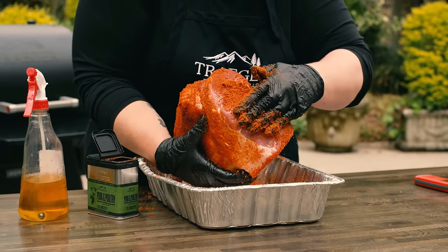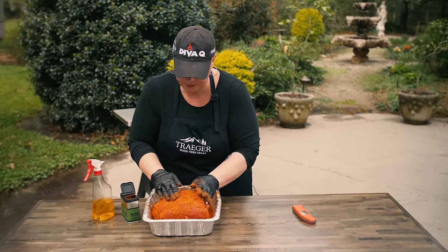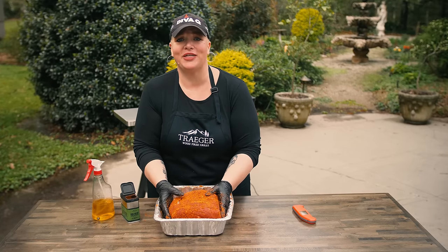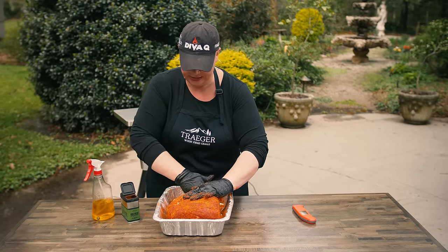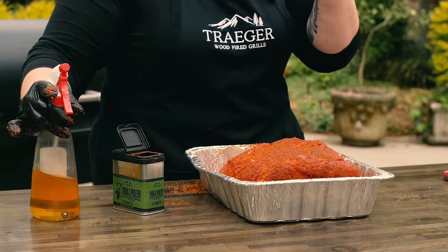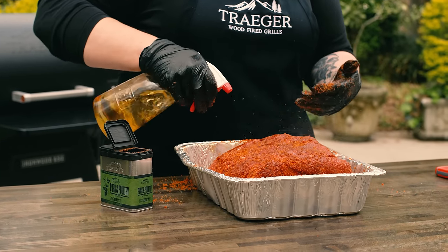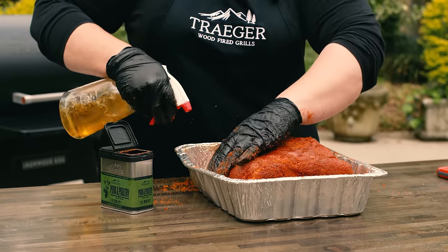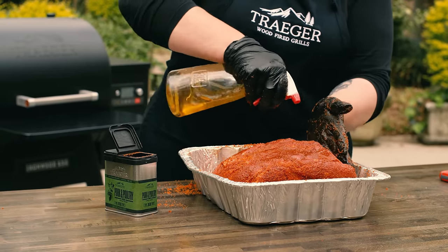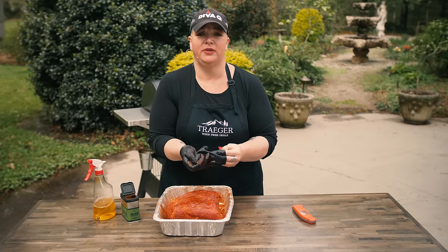Easiest ever pulled pork. Simple. No trimming, no nothing. A pan, lots of room around the sides, apple juice, Traeger pork and poultry rub. And then right before you go to the grill, spritz it again — because smoke is water-soluble and we want to create that delicious bark.